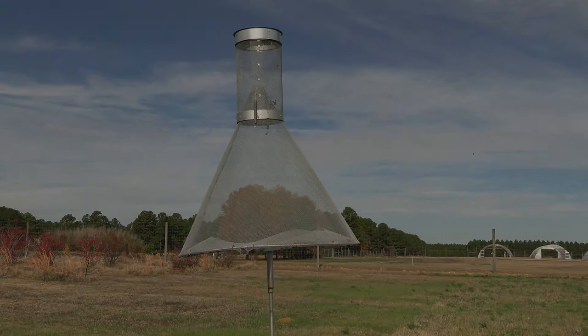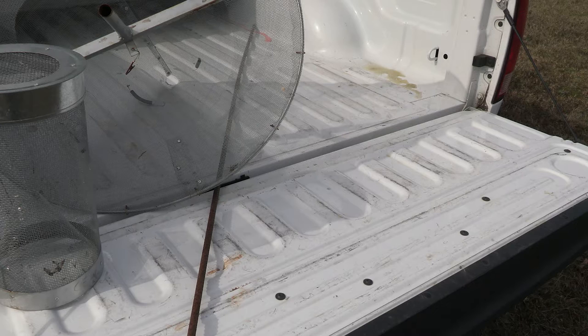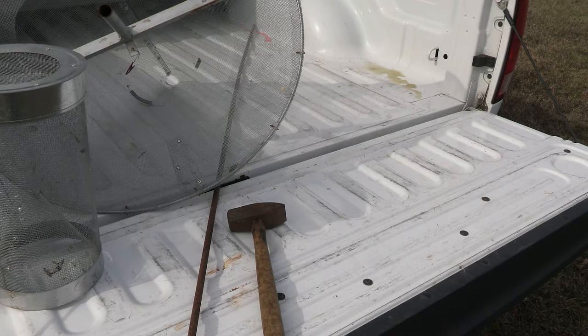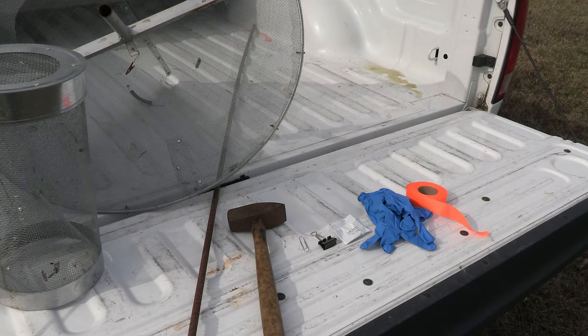The materials needed include a Hartstack trap and pole or a piece of rebar, a post-pounder or small sledgehammer, a paper clip or binder clip for attaching the lure, a pheromone or lure of your target moth species, disposable gloves for the lure, and flagging tape.